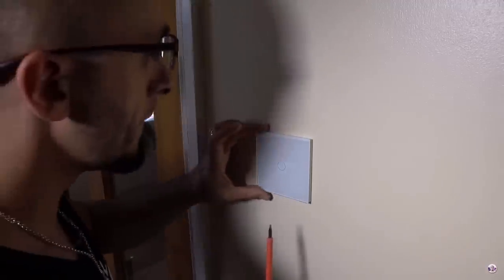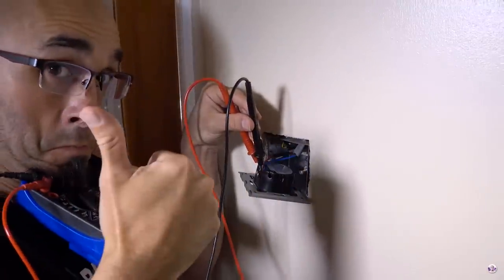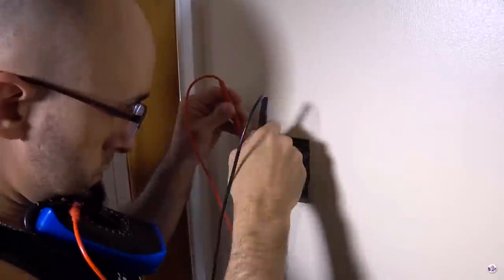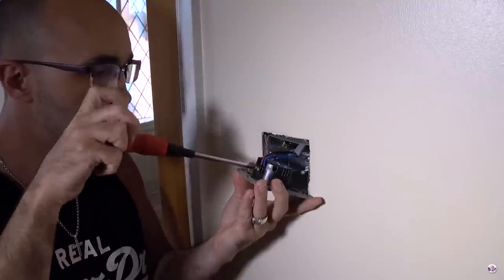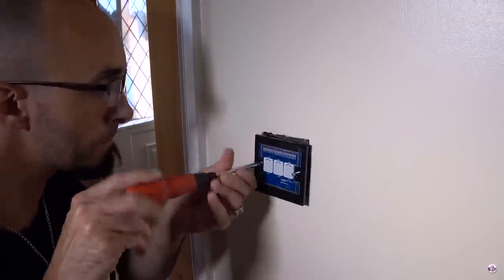That said, of course, replacing your mains light switch is as easy as taking two screws out, making sure your multimeter works so that you're not going to die, switching the electric off so you're definitely not going to die, making sure your multimeter gives you a reading of zero now that the electricity is off — so you're definitely not going to die — and then taking two cables out of your old switch and putting them into your new switch. Then you switch the electricity back on again, and everything works.